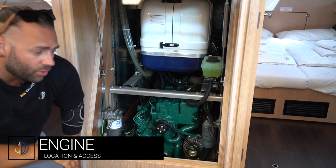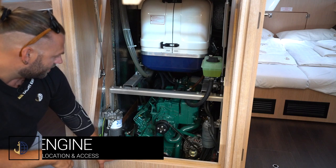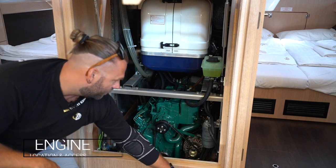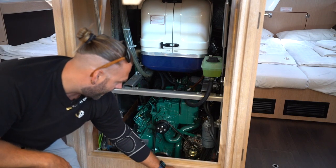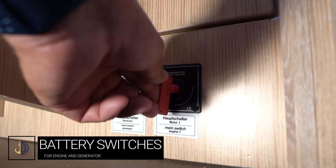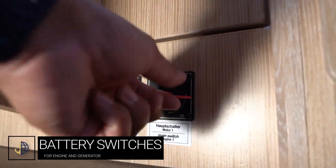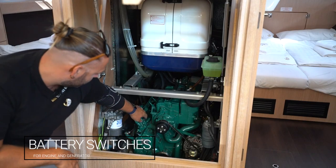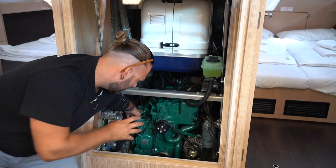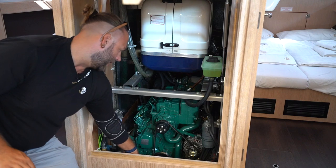The engine and generator are located underneath the companionway steps in the centre of the boat. Battery switches are here for the engine and the generator — in this position they are on, in this position they are off. You can access the oil check from here and do your visual checks of the engine. The engine start battery is located down here.